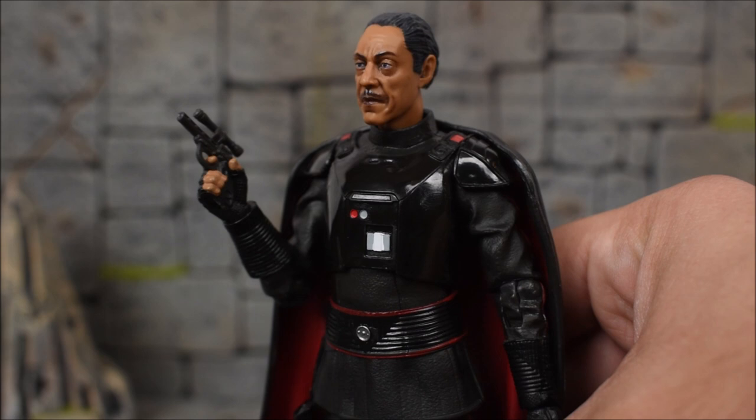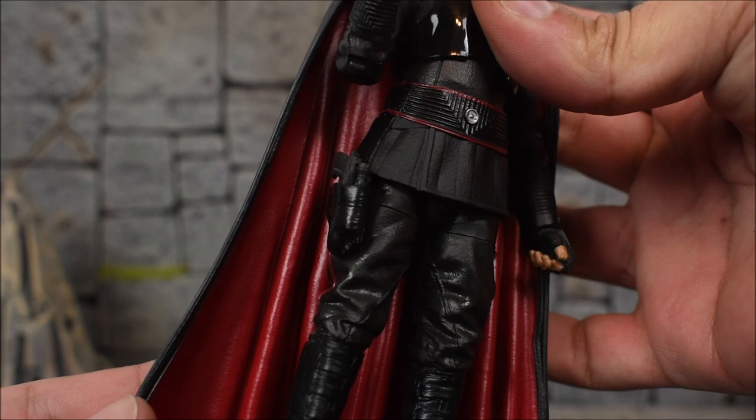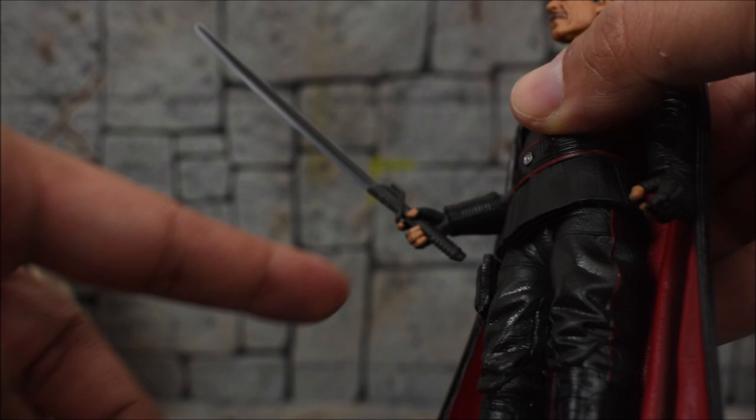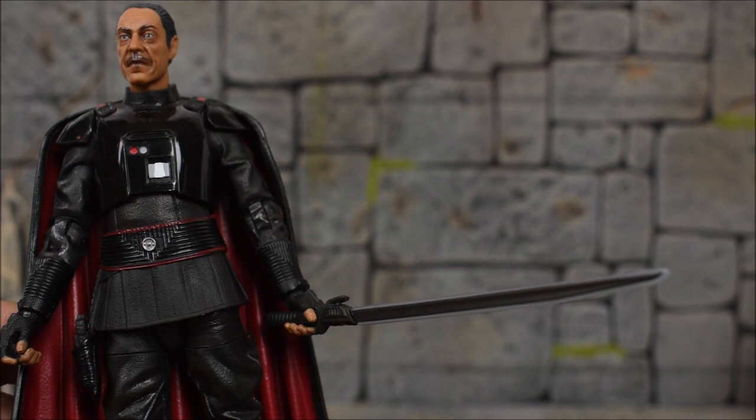Here he is holding the pistol in his right hand — you can see he can firmly grip the pistol just fine. Only his right hand has a trigger finger, so you're not really going to hold it in his left hand. Here's a look at the pistol holstered on his side, so you can either have it holstered or in his right hand. You can have the dark saber in his right hand too, but the left hand is sculpted more to hold the dark saber properly. Nice firm grip on the hilt there, and it looks really good.